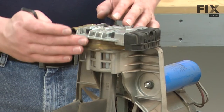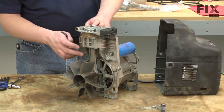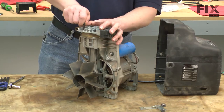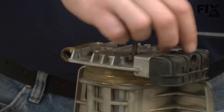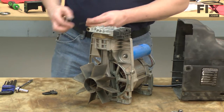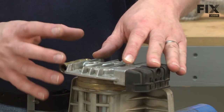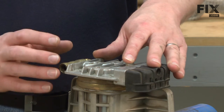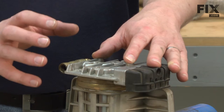Now we have access to the valve plates, the cylinder, the piston, and the connecting rod. I'll go ahead and remove the valve plates. As I remove the plates, you'll want to take note of how everything goes together. In fact, it wouldn't be a bad idea to make some drawings or even snap a couple of pictures so you know how it all goes back together when it's time to reassemble.